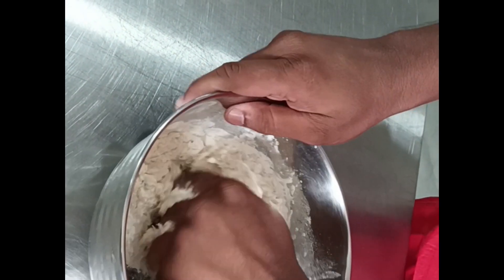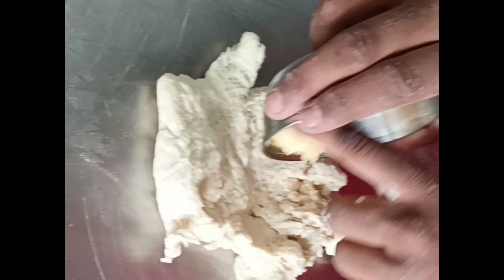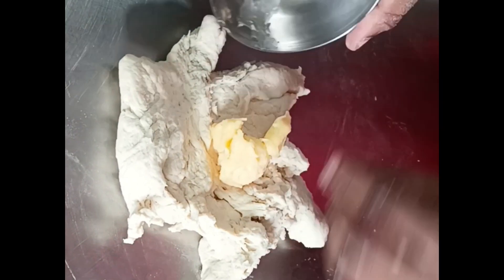We will make the dough. Once the dough is combined, we will remove it from the table, put it on the surface, and knead it. After that, we will mix in the butter and salt and continue kneading.